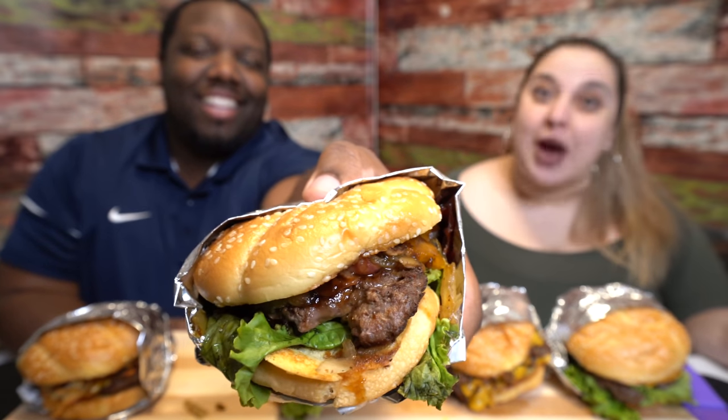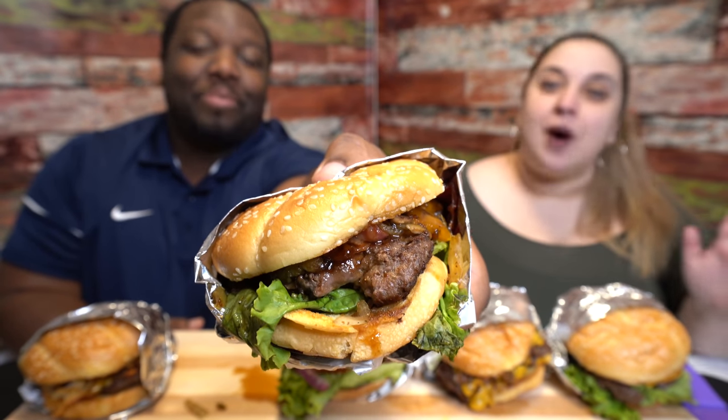And then this one is your bacon avocado burger — avocado, bacon, lettuce, tomatoes, onions, and cheese. The whole deal, classic. And finally, the bourbon bacon cheeseburger. We had one from Wendy's not so long ago — well, this is the Denny's version. It's got a bourbon barbecue sauce, bacon, cheese, and lettuce. That looks really good.